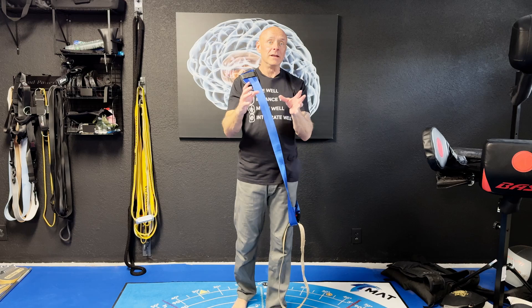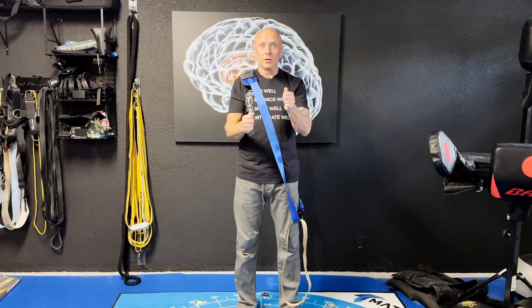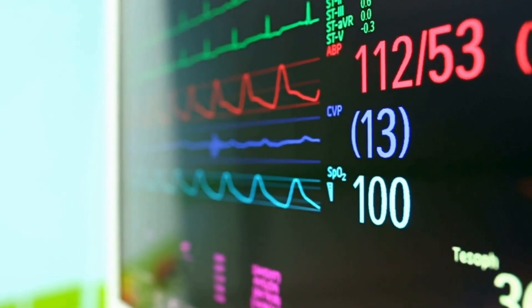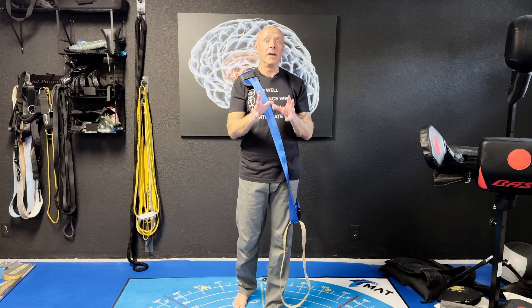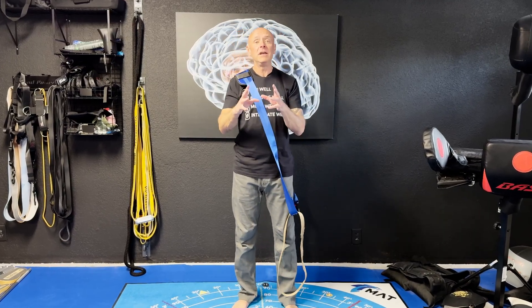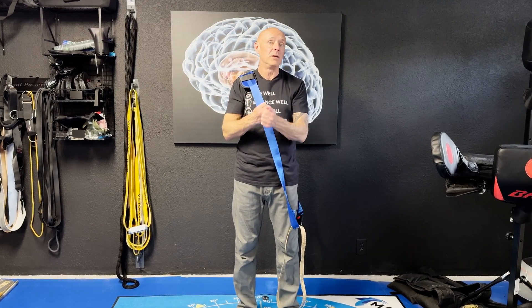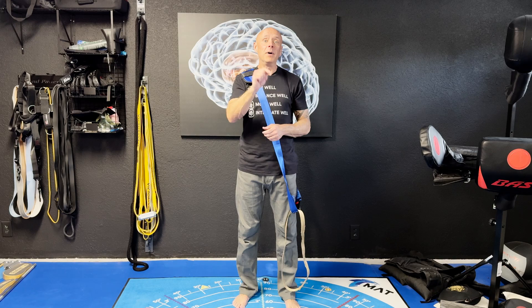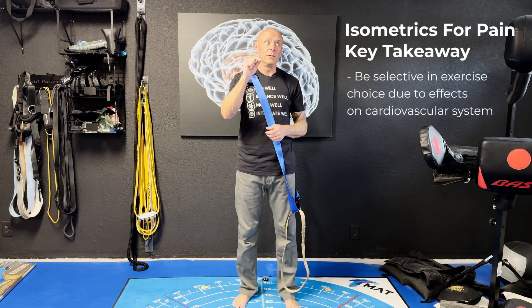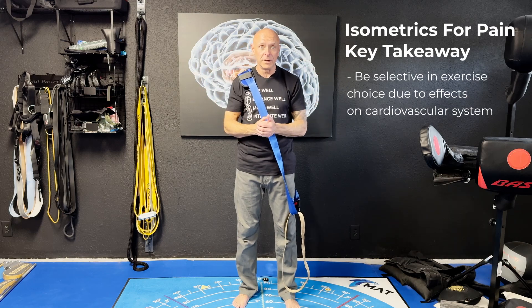Isometric exercise and cardiovascular control are linked within the brainstem. In fact, nuclei that control pain also control our blood pressure and our heart rate. So another reason that we may see a reduction in pain from isometrics is the fact that we're elevating the heart rate and blood pressure a little bit, and that can have positive effects on pain. But this tells us we have to be selective in the type of exercise we choose within the whole universe of isometrics.